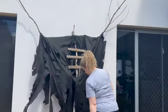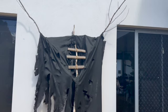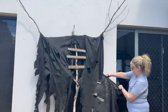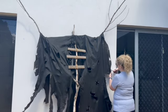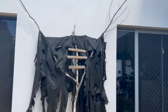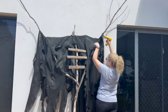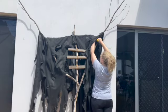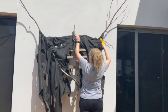Now we move on to dressing the scarecrow. We've just draped over some weed matting that we got from the hardware store — two pieces over each shoulder — cutting holes and making it look raggedy, and tucking it behind the ribs so they still stand out. I'm using a mixture of hot glue and staples to hold the weed matting in place. When we were testing this out it was quite windy, which highlighted the areas that needed to be pegged down so it lasts a few weeks out in the elements.